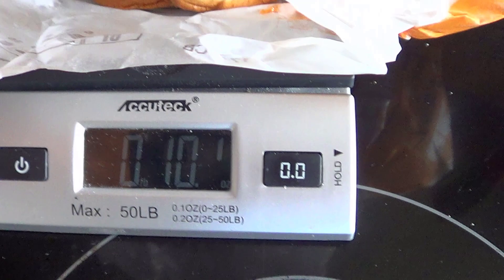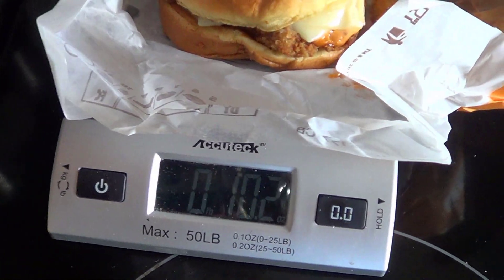What's up YouTube, today we got the chicken cordon bleu sandwich from Burger King. Let's see if it's as good as the farmhouse king. First off, we gotta do the weight check — 10.2 ounces, so that's pretty hefty.